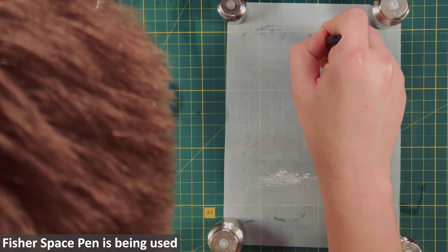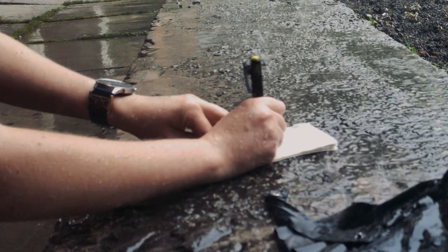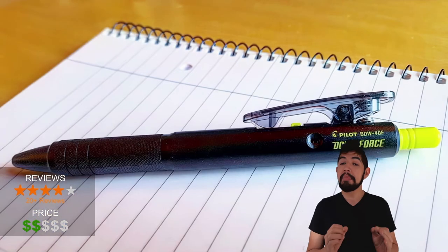Unfortunately, Fisher is not without its faults, as I covered in my big review. And yes, I'll be reviewing all the other pressurized pens too. By reviewing, I mean actually testing them — not just parroting manufacturer claims or other content traps like AI-generated articles.